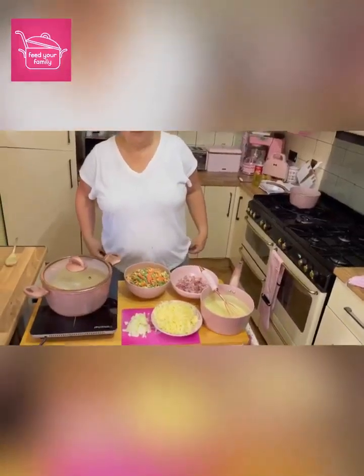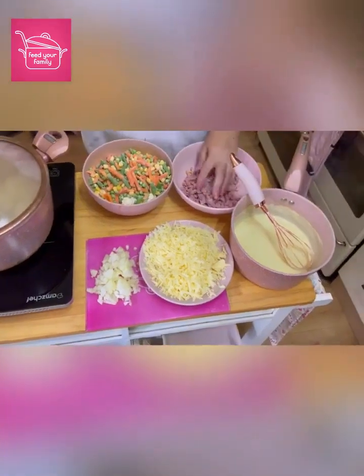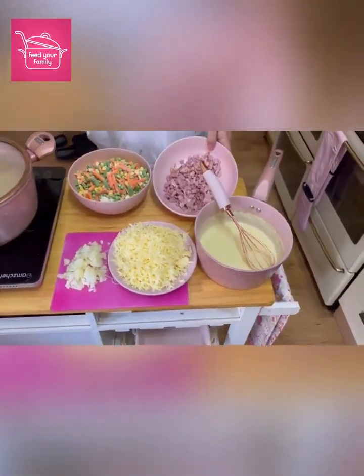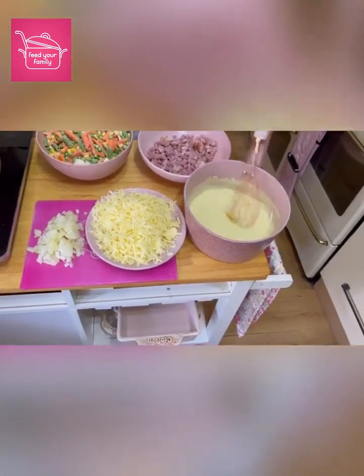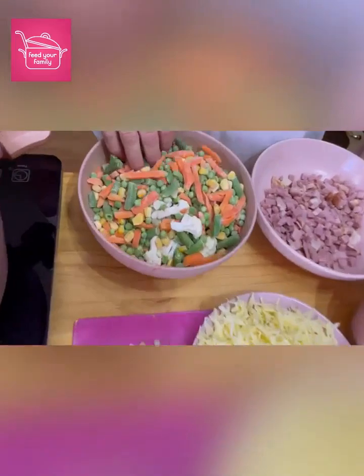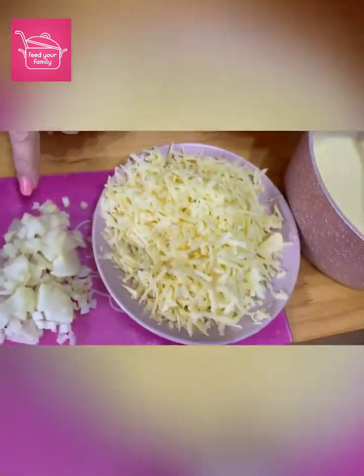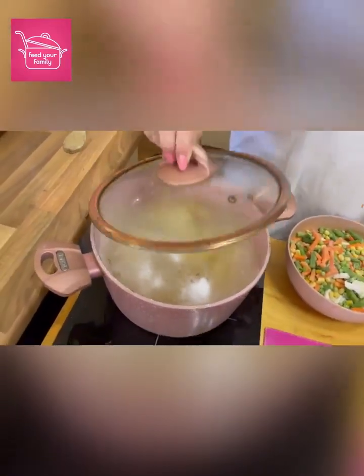Hey guys, so this is me making my bacon and veg hot pot. You'll see this is my quarter — just a quarter of a gammon joint. This is my white sauce that I've made. This is cauliflower and broccoli hiding under there and mixed veg. I've got my onion and my cheese and I have my slices of potato in the pot.